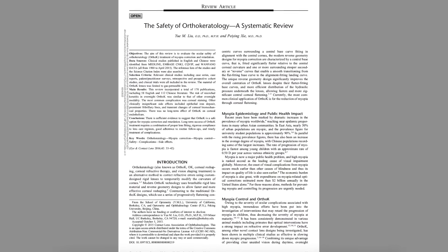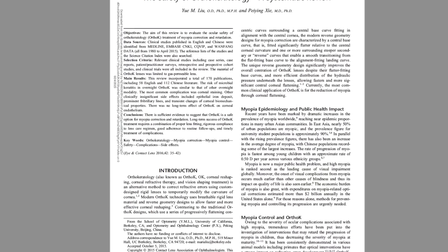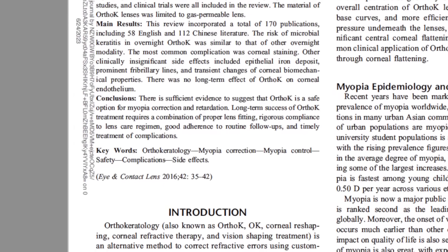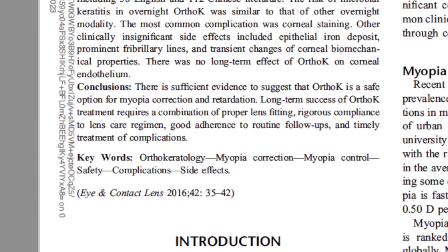Is ortho-K safe? Studies comparing ortho-K to regular contact lens wear indicate there is no more risk with ortho-K than with any other type of contact lens. The most common complications with any contact lens are scratches on the cornea, dryness from improper fit, or hypoxia from insufficient oxygen. It's very important to follow your doctor's instructions on proper care and wear, and if you do that, these lenses are very safe.